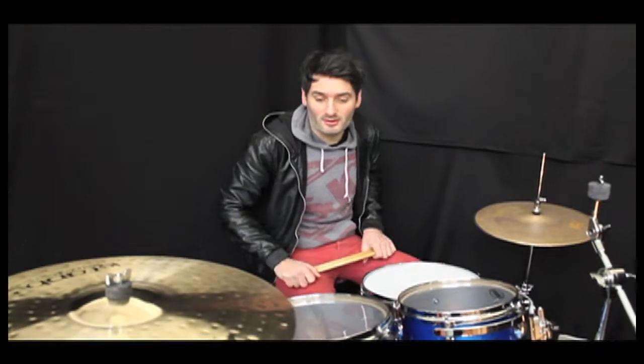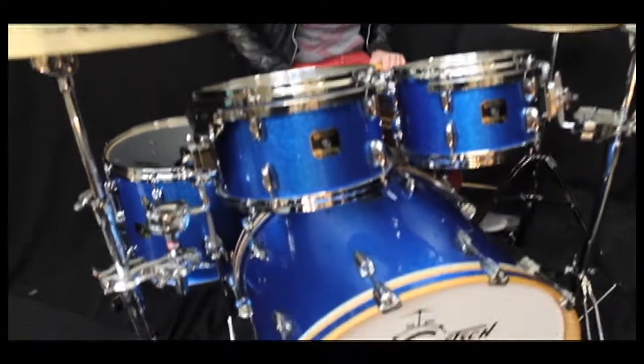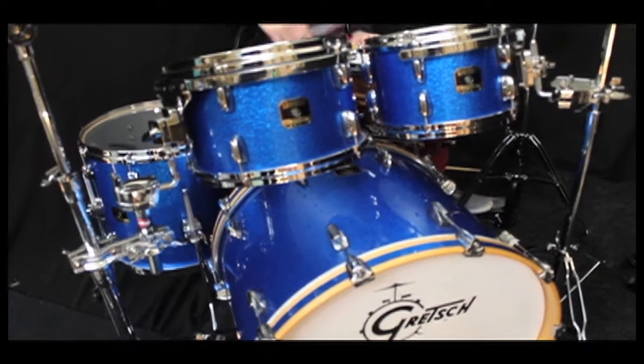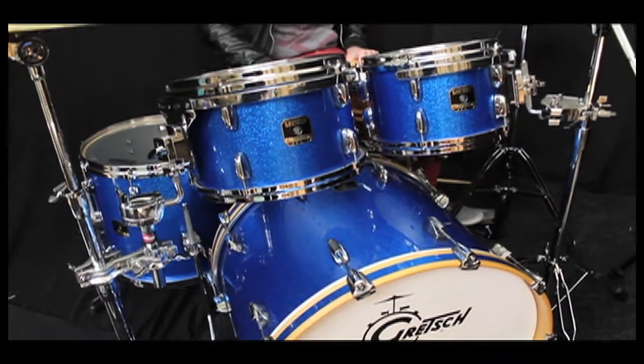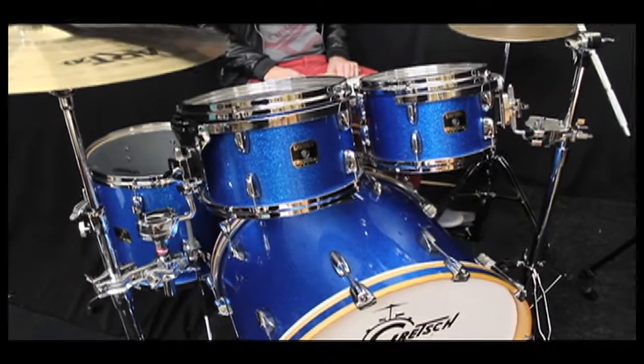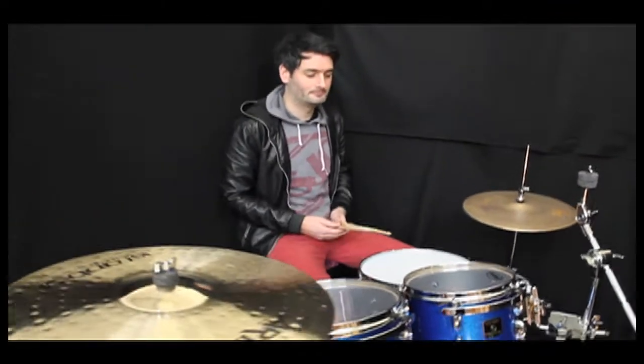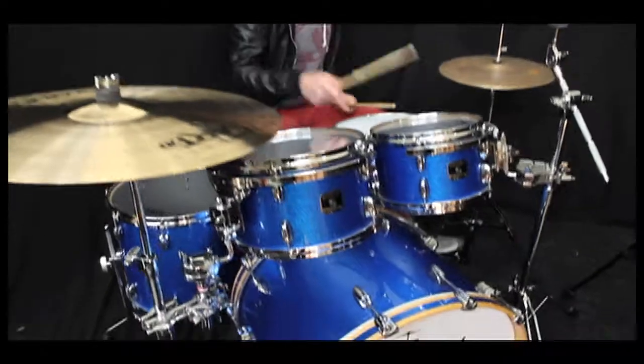It sounds absolutely incredible. It's all North American maple shells — it has the grey interior, just like the US drums, but they're just built in the Far East, so it sounds incredible. So here it is, let's go listen.